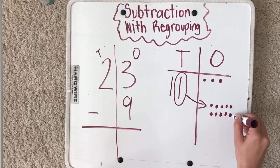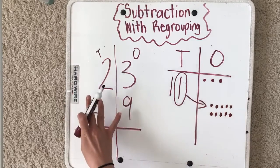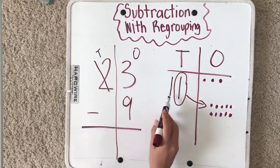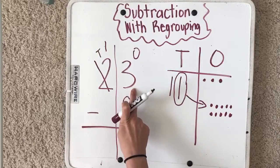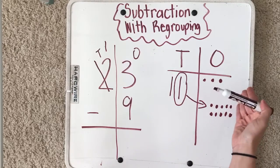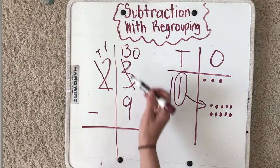When I borrow this ten, I draw it out: one, two, three, four, five, six, seven, eight, nine, ten. I have to adjust over here — I took away a ten, so I only have one ten left. Over here I borrowed ten, so now I have ten, eleven, twelve, thirteen — thirteen ones. I need to cross that out and write thirteen.